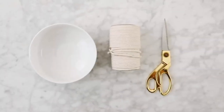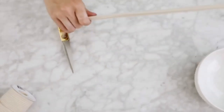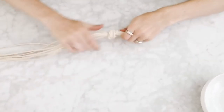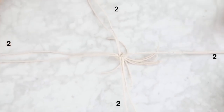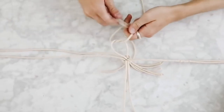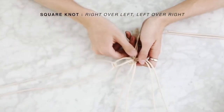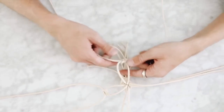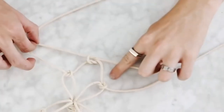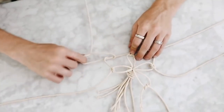Next up we're using a bowl, some macrame cording, and scissors to create a macrame planter out of a bowl — an oldie but a goodie. I started with eight six-foot strands of macrame cord, tied them in a knot at the bottom, and separated them into two-strand sections in a plus sign. Then I'm creating a first set of square knots in all of these strand sections — right over left, left over right — about two and a half to three inches from the initial knot.